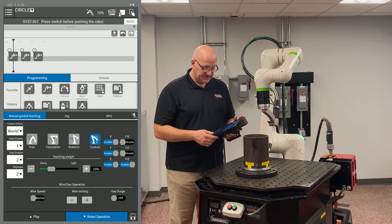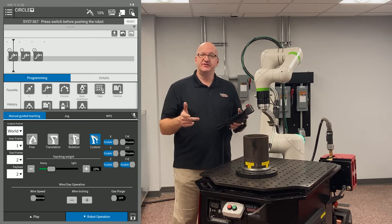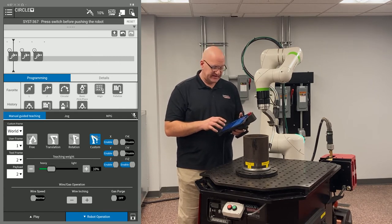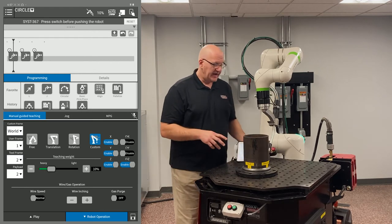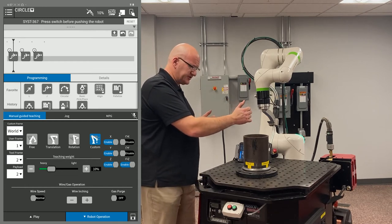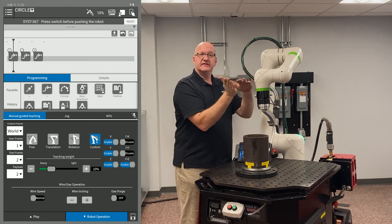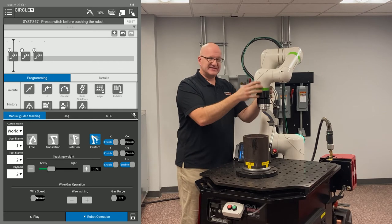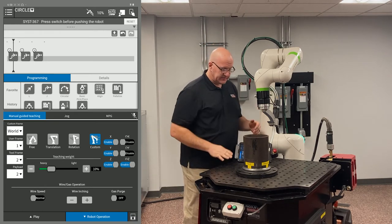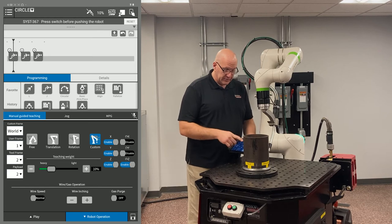Now I go to my custom manual guided teaching. You'll notice X, Y, and Z translation are enabled on the right, plus rotation around Z. Without this feature, I'd have to constantly switch between translation and rotation modes. In rotation mode, the torch can lean in all axes — I don't want that. By turning off rotation around X and Y, I'm only rotating around the Z axis. This way I can move in XYZ space and rotate simultaneously — it's a great feature.